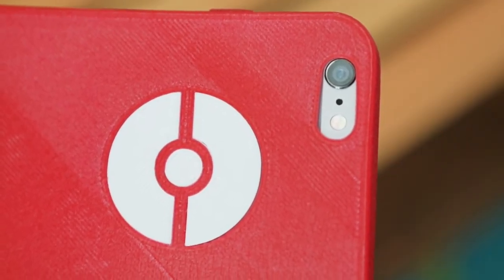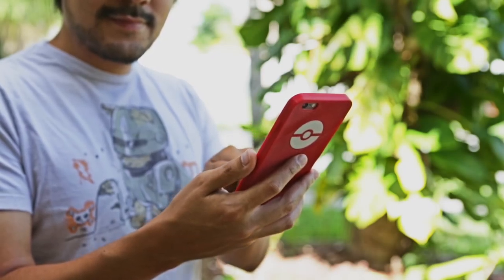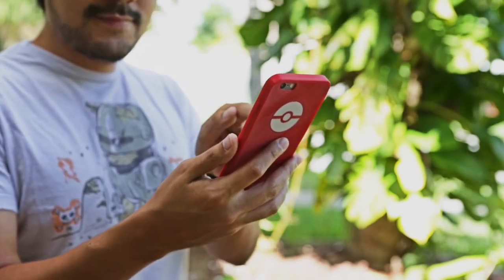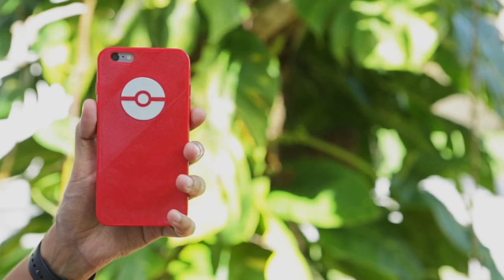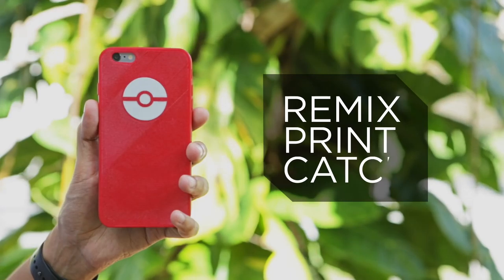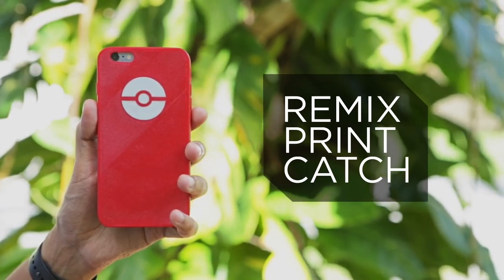You can obviously print the case in your team color and mix up the dual tones with the Pokéball logo. You can remix this case design to fit your phone, and if you don't have access to a 3D printer you can always use a service like 3D Hubs or Shapeways.